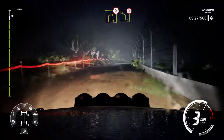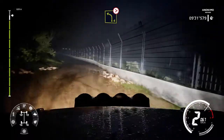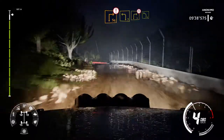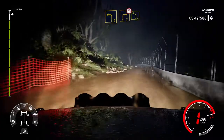Right 3 tightens into right 3 short into right 4 and caution square right. And left 3 keep into right 3 short don't cut narrows. Into left 4 and right 3 short don't cut narrow into left 4.